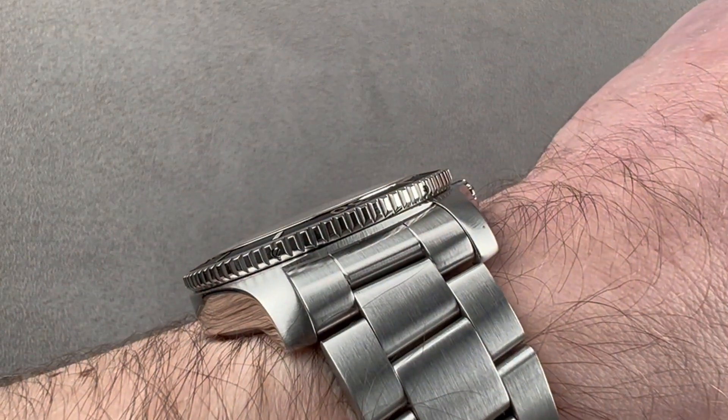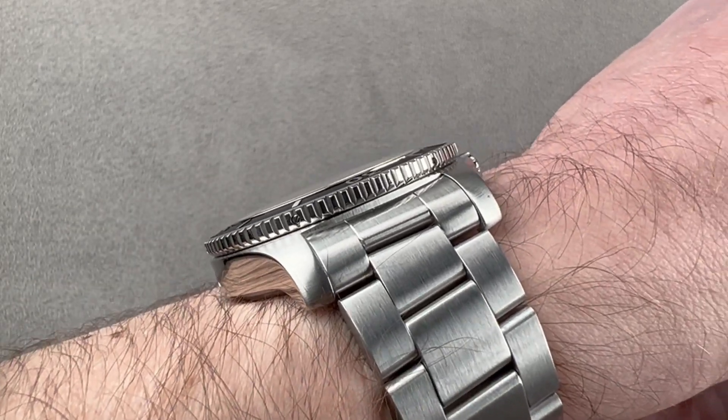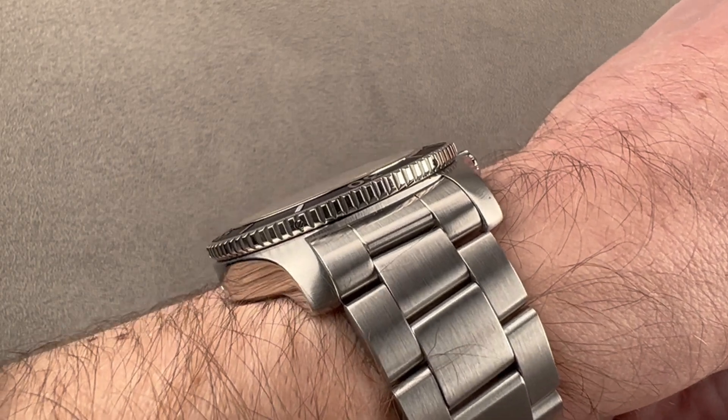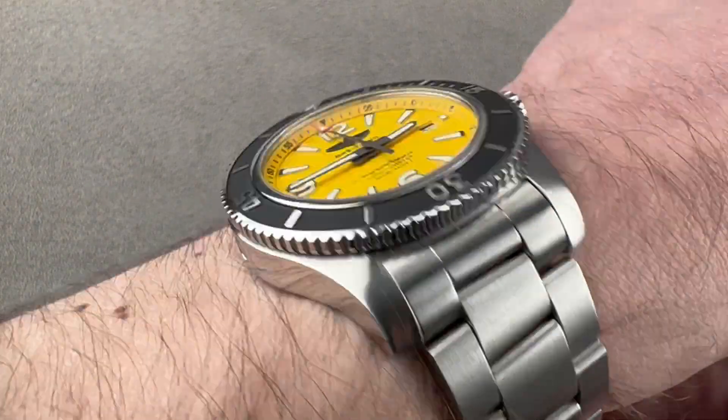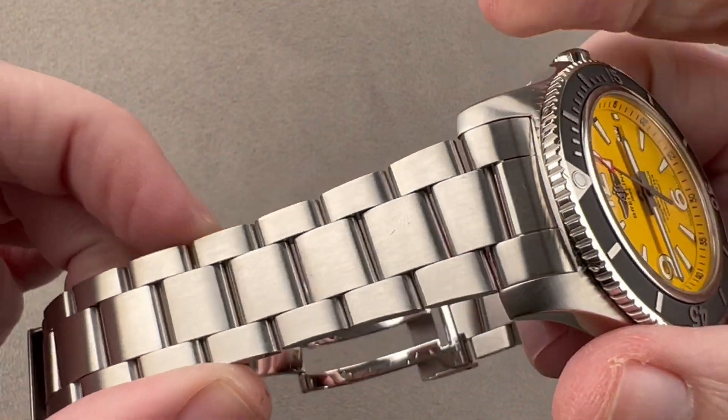That said, it is surprisingly thin. For a dive watch, you can see how low it sits on the cuff. The thickness might be 14.4 millimeters, but it sits down lower than that on the wrist because the case back is sort of cupped and it sinks down when strapped under tension.